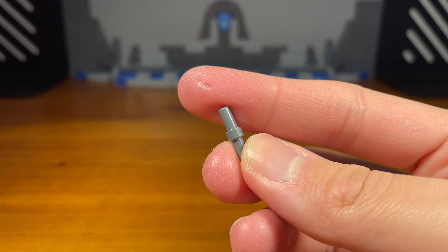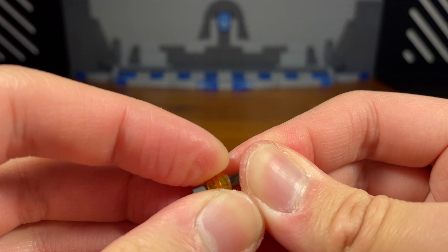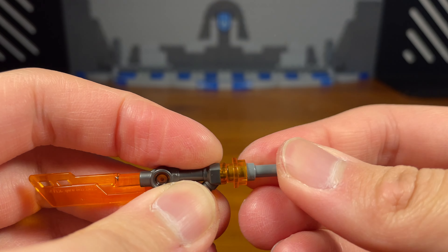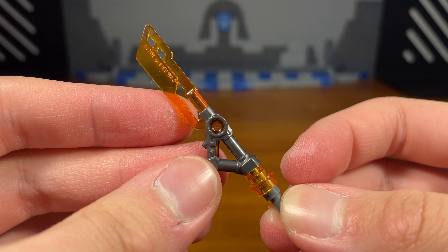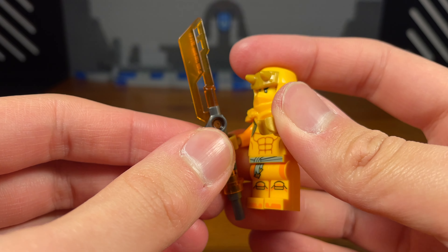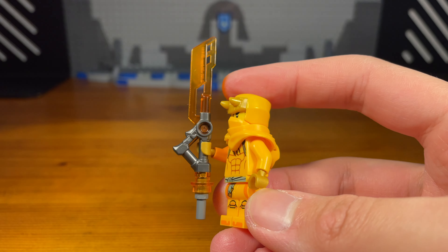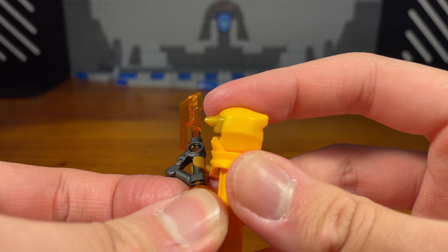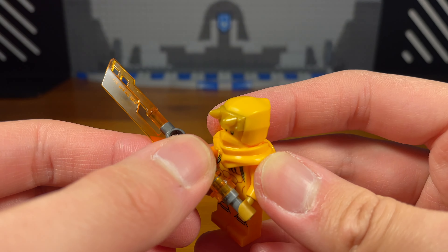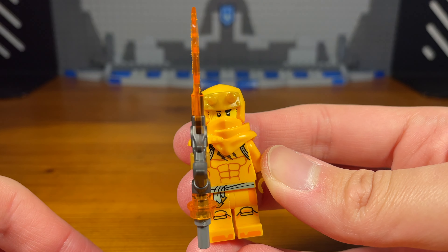For Eren's second weapon, take this dark gray piece and attach this trans clear orange stud with a hole in it, then take this Imperium blade piece and pop that in — and we have the completed upgraded Imperium blade. The idea is: what if Eren stole one of the Imperium blades and modified it for combat? It's a bit lazy but it's a cool weapon for Eren since the Imperium blade is orange and orange is part of Eren's color scheme.